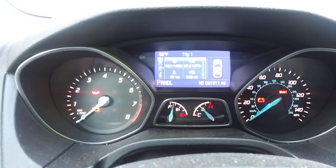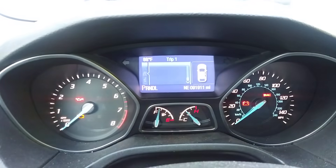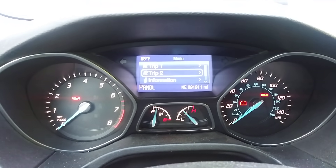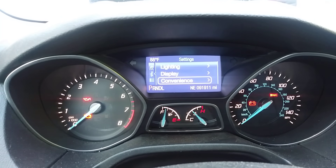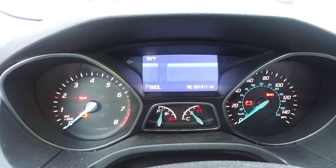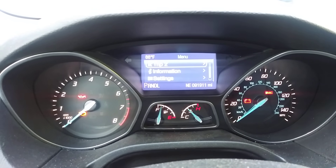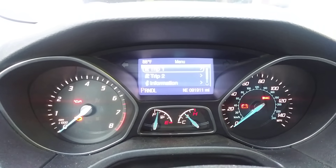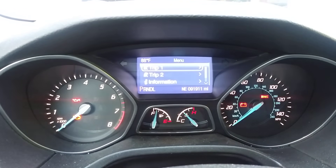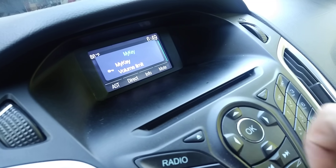I accidentally turned this on and I only have one key, so I can't remove it. When you come down to settings, there's no longer a MyKey option. When you have a master key, you put it in and there will be a MyKey option. But if you turn it on without knowing what you're doing, you're going to lock yourself out at 80 miles per hour, and the music is limited down to 15.